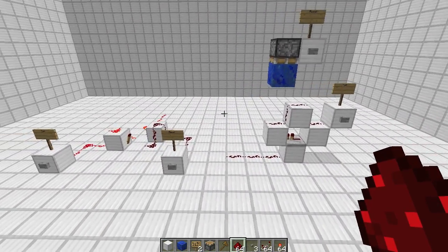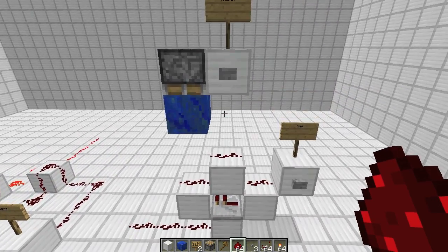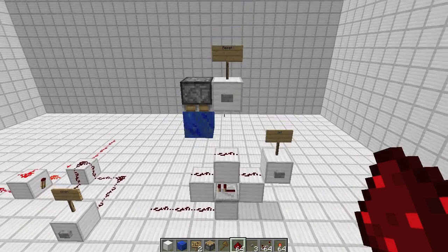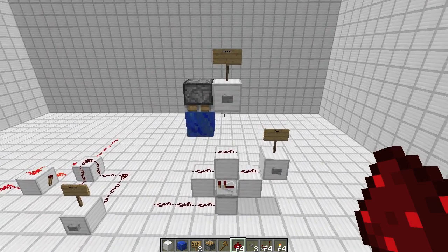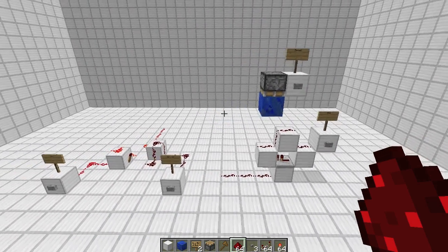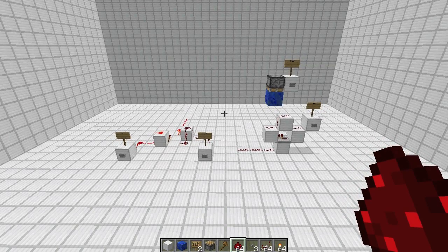And those are two simple designs for an SR latch. I highly recommend using this one — it's really cool. You can actually modify this a little bit to get something that's kind of like a D flip-flop. We call it a basil flop after the guy who invented it, and I will show you guys that next time. But for now, I hope you enjoyed this. Hope you find these useful, and I'll see you guys next time.